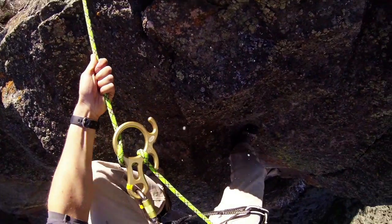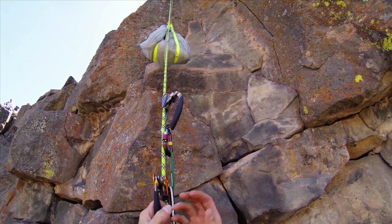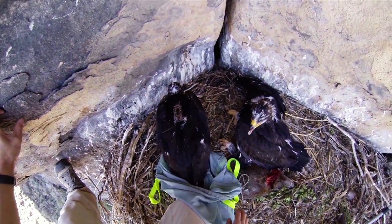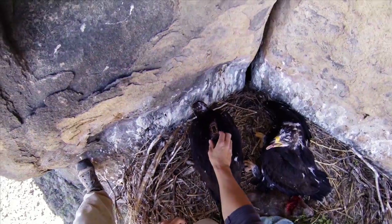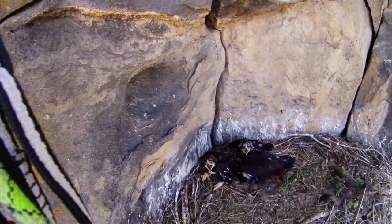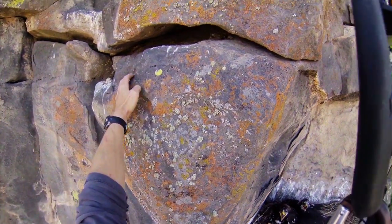I rappel back down into the nest and they lower the birds to me in the bags. Usually after being handled by people, they're a little bit more used to people, so they're a little less scared when you get them out of the bag and put them back in the nest. I was able to get the birds back into the nest safely and then climb back up and out of there, and hopefully they're still there right now and doing fine.